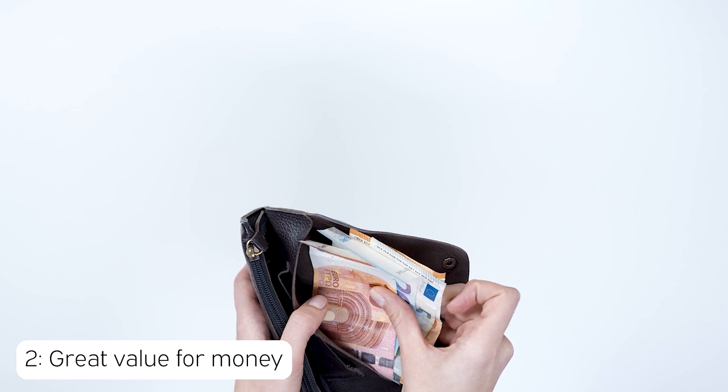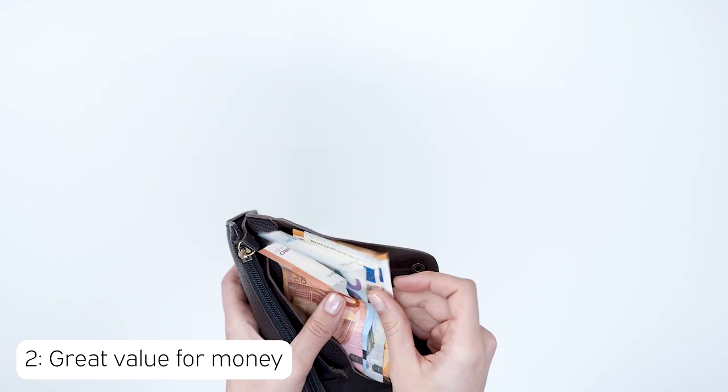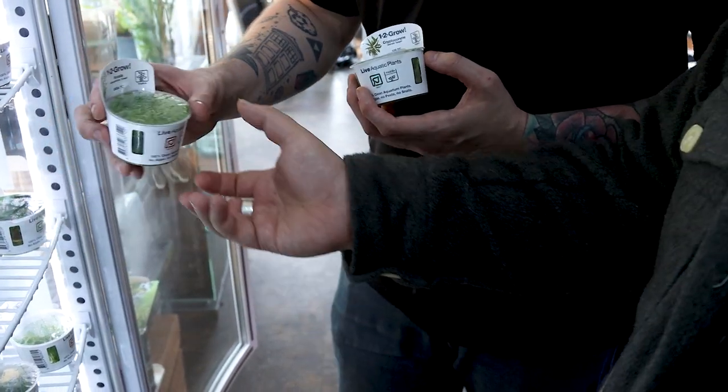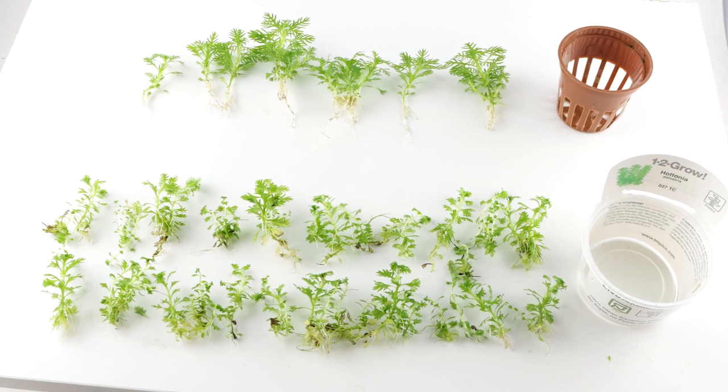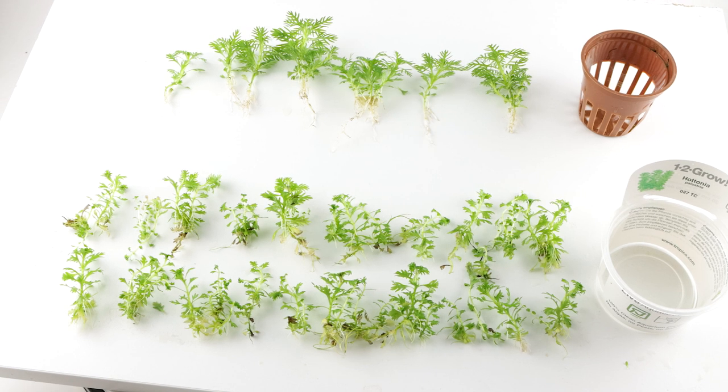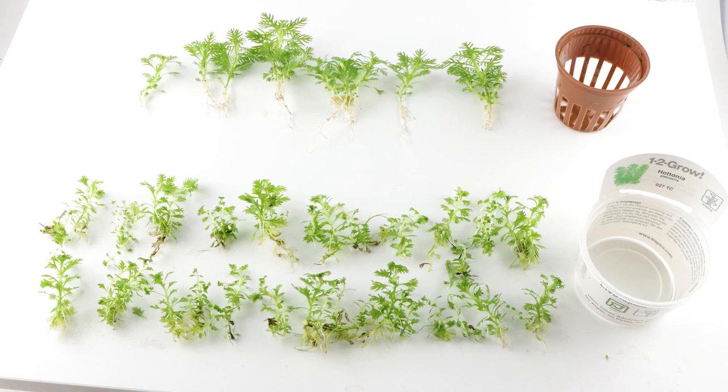We all like to get great value for money, and that's why the second reason 1-2 Grow has the upper hand over the regular pots. Depending on the species, you will typically receive three to ten times the amount of plants in a 1-2 Grow cup compared to a regular pot.